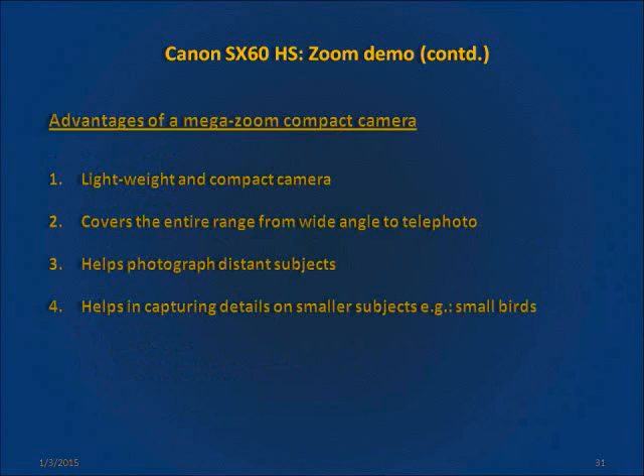In conclusion, let's take a look at some of the advantages of having a camera with mega zoom. Firstly, these cameras are lightweight and compact — they are easy to carry anywhere and everywhere. Secondly, they cover the entire range from wide angle to telezoom in one compact camera. This can be a boon for casual photographers who do not need to carry heavy equipment around.